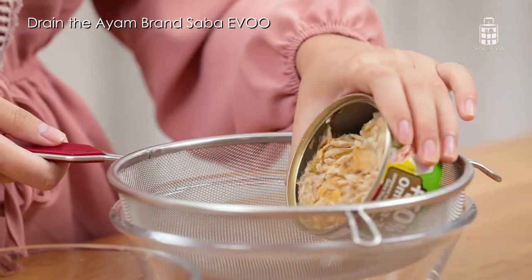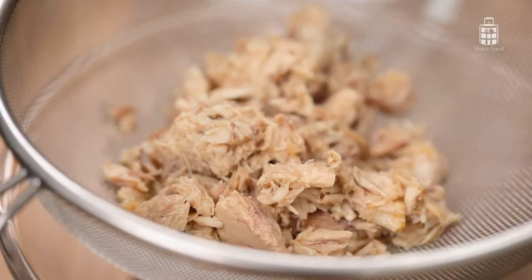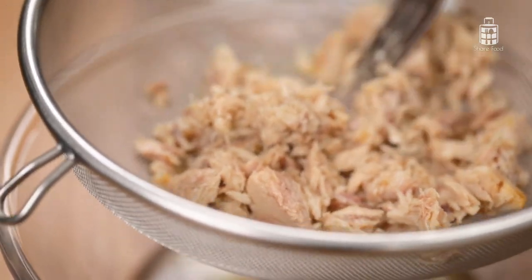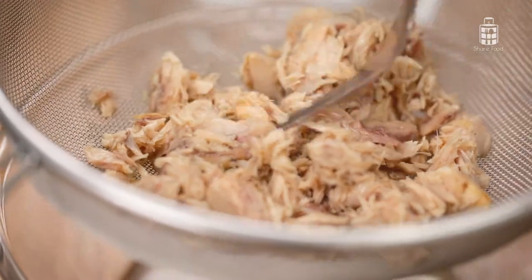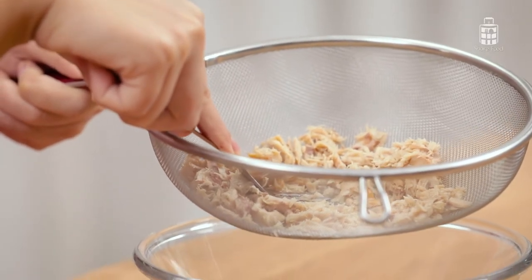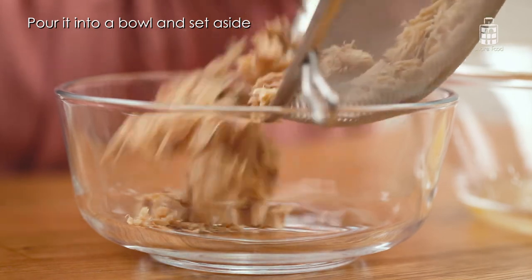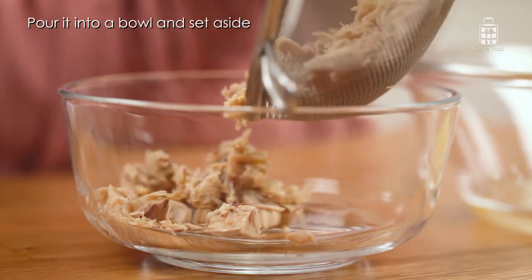Let's start by separating the Sabah flakes from the extra virgin olive oil. The extra virgin olive oil is 100% natural and high in vitamins A, D, E, and K. You can use it for salad dressings, but today we'll be draining it as we'll be cooking the Sabah.